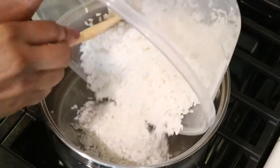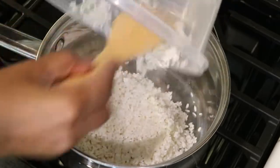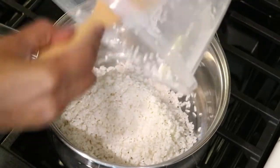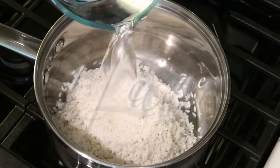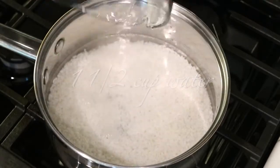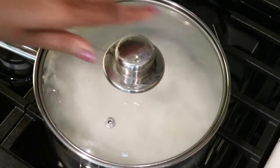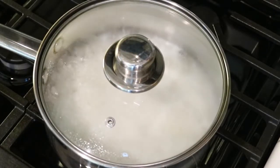After soaking for 30 minutes, I've already rinsed the rice and now I'm going to add it to a medium sized pot. Now I'm going to pour in a cup and a half of cold water and then bring it up to a boil. Once it's boiling, I'm just going to cover it with the lid and the rice is going to cook for 20 minutes.